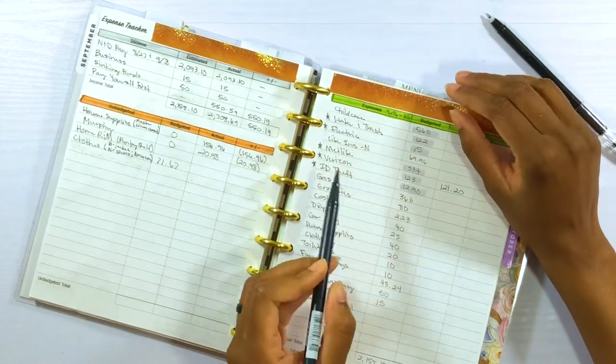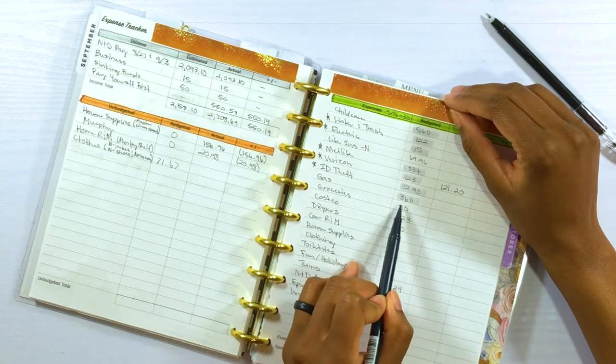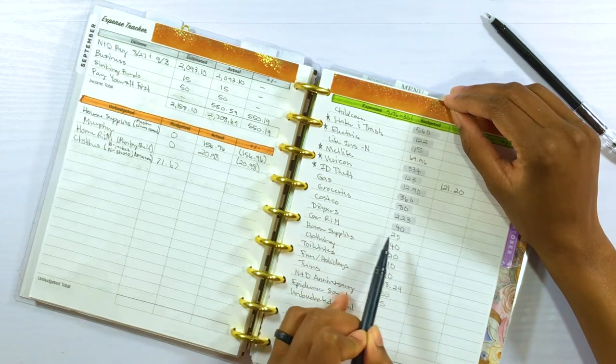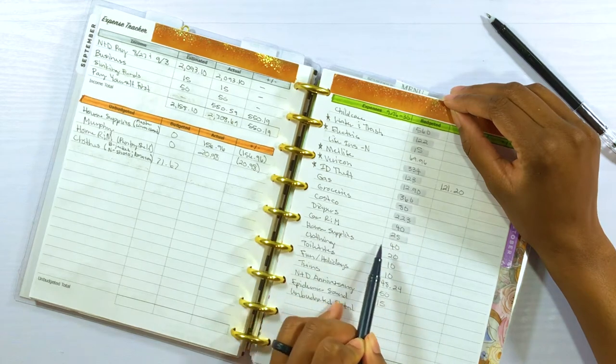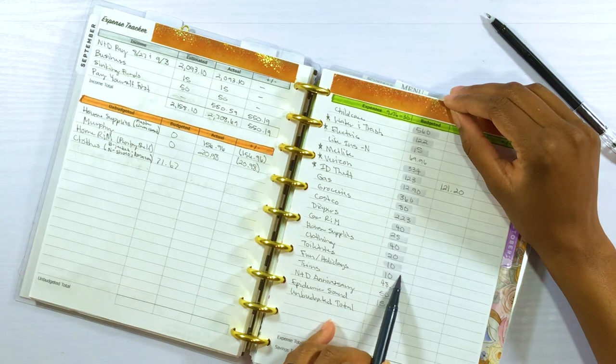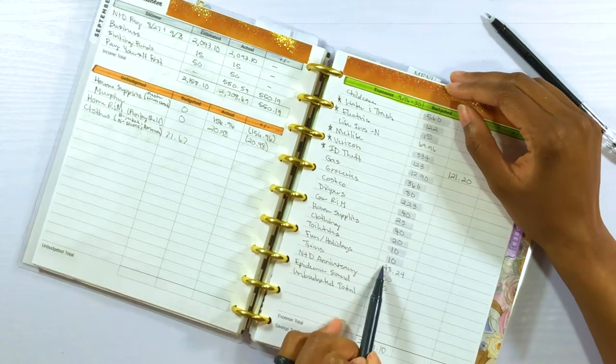For our cash envelope stuffing, we're going to do gas, groceries, Costco, diapers and wipes, car repair and maintenance, house supplies, clothing, toiletries, fun slash holidays, and the twins.